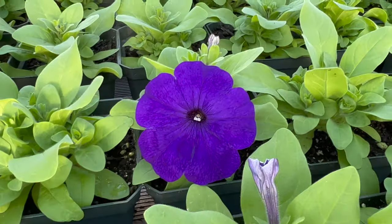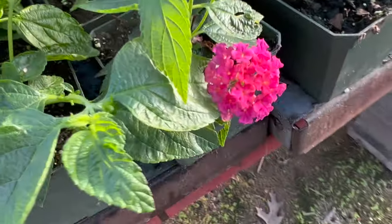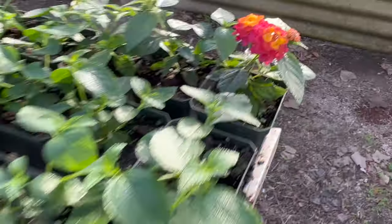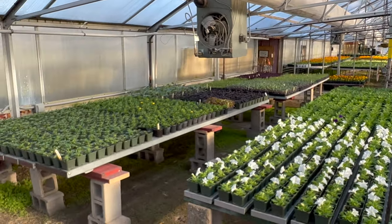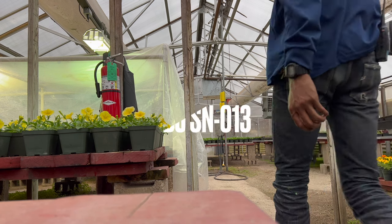Those petunias are looking real pretty. I actually just planted some of those purple petunias today and some of those in the ground. This is pretty much the work I'm doing — on my hands and knees planting every day, getting dirty. This was back in April.